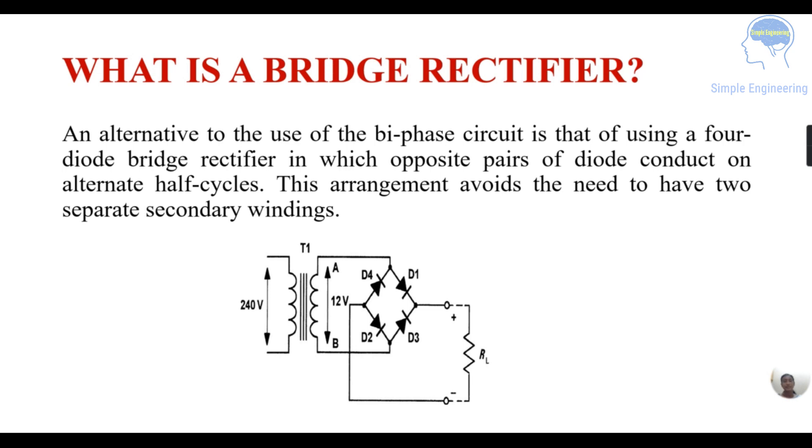In the previous videos we have seen biface rectifiers, and this is the bridge rectifier. Compared with that, here we are using four diodes, and during opposite alternate half cycles the diodes — opposite pairs of the diodes — will conduct. You can see four diodes: D1, D2, D3, and D4, and this is your secondary winding.